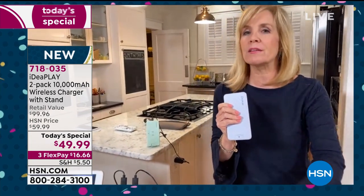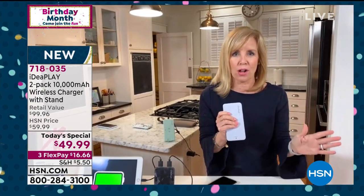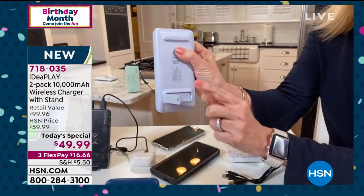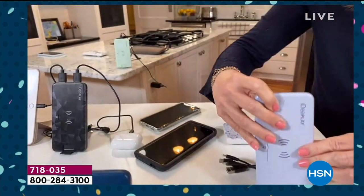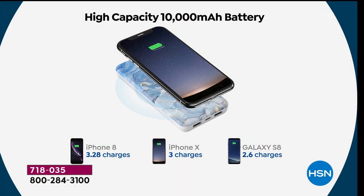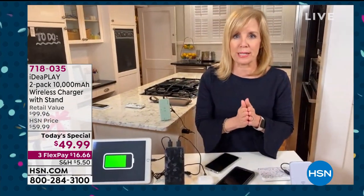Any phone can use it — it's compatible with all of them. The big deal is it has this built-in stand. That pop is so fun — it makes it like its own little dock. The bottom pops out and you can charge it in the upright position, or all different ways. Each power bank is 10,000 milliamps, so it'll charge your phone on average around three times.